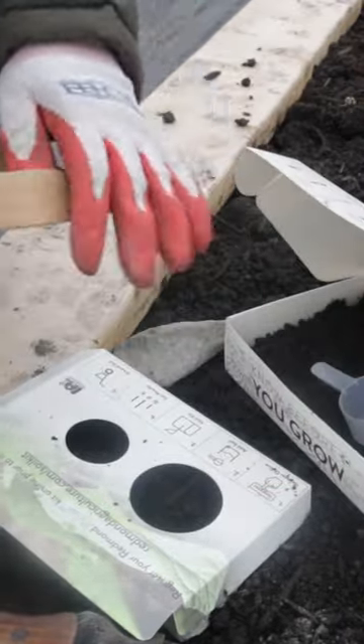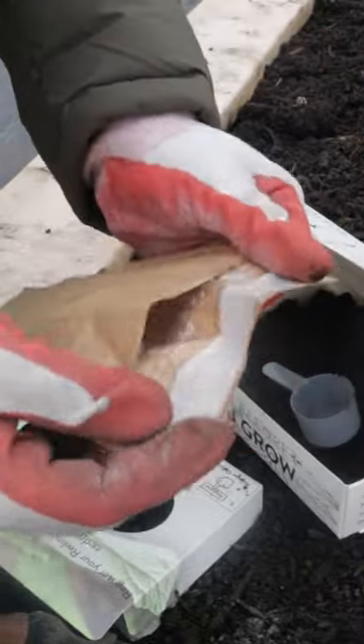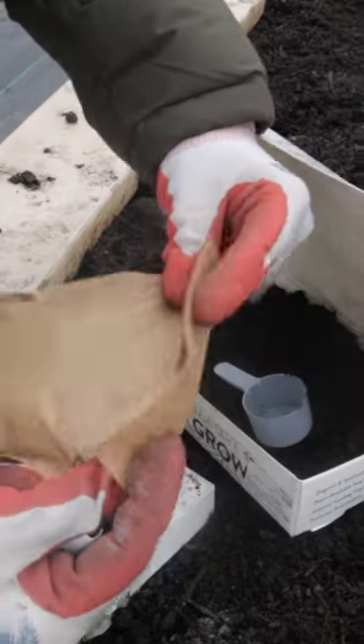You're gonna mail this off, and in about five to six days you are gonna get your results back and you are gonna know how to amend your garden soil. I hope this helps — happy gardening!